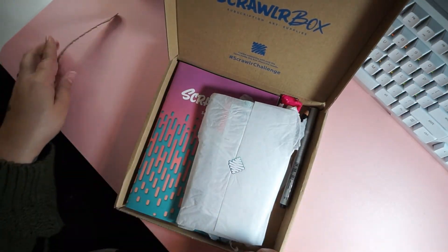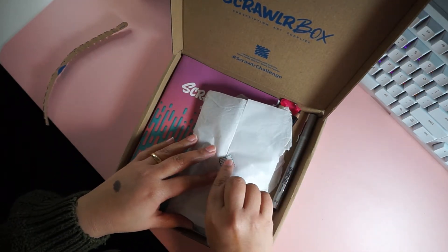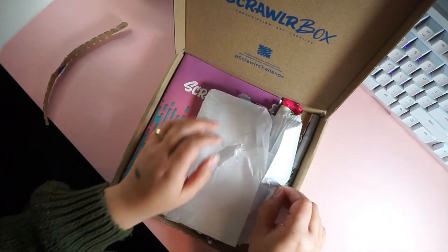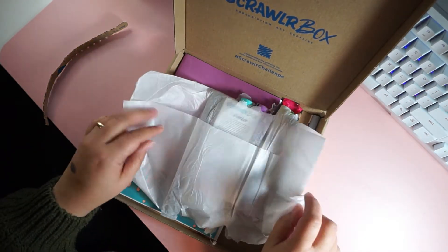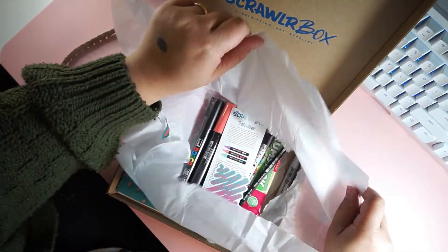For those of you who don't know about the Scrawlr box, it's a monthly subscription box filled with art supplies and you get to choose your subscription term. You can choose one month, three months, six months, or 12 months and they send it to you every month in the mail.